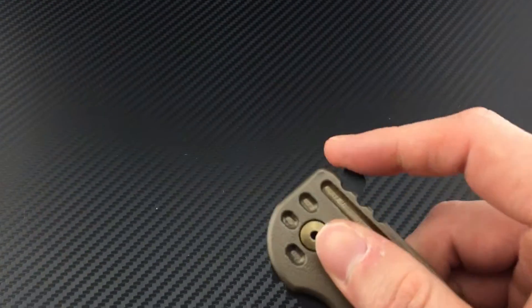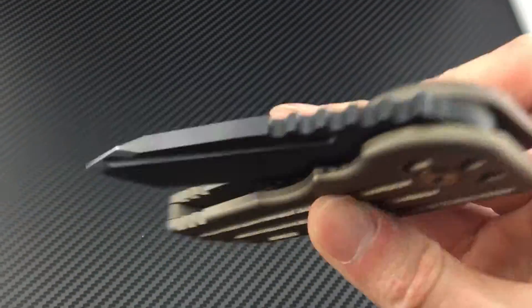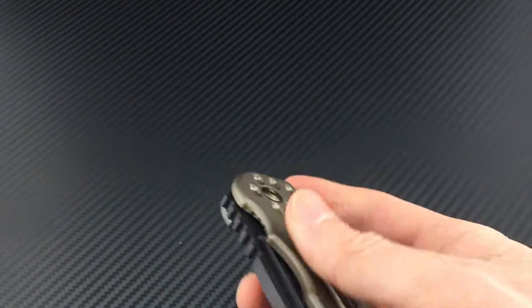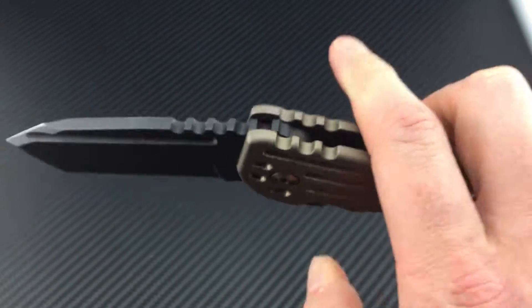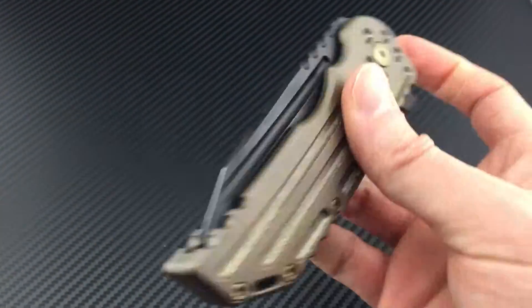So, let's get started. I'm going to take a look at the lid and put it on the lid.